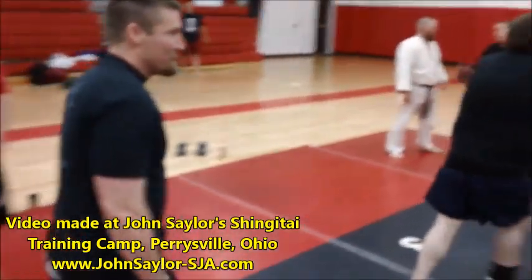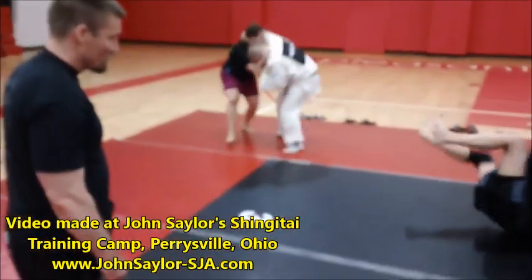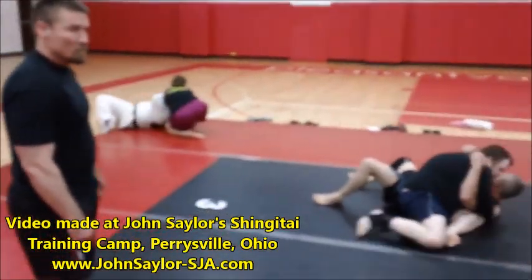Again, here at John's Annual Camp we do a lot of skill training, and Mike is one of our skilled Shingitai coaches. He's from the Washington D.C. area.